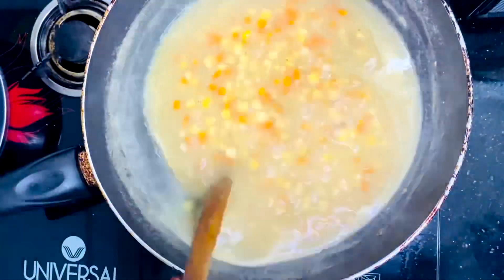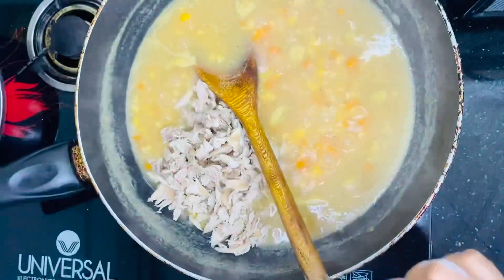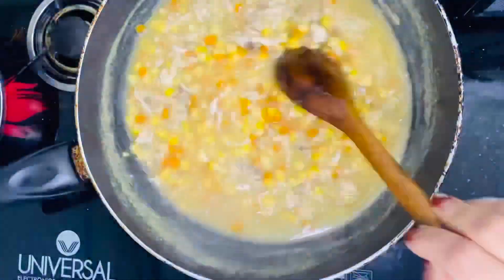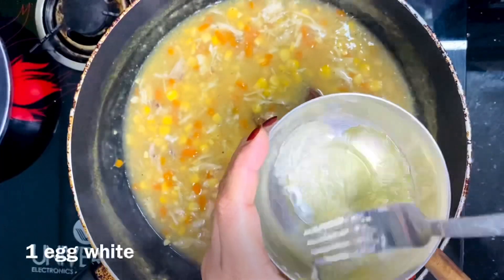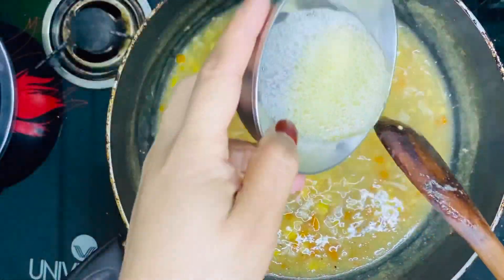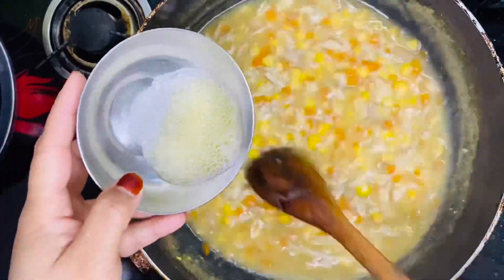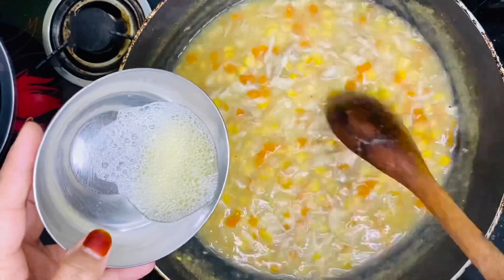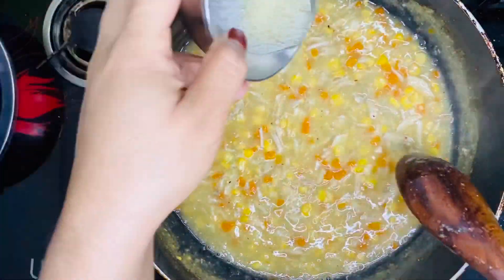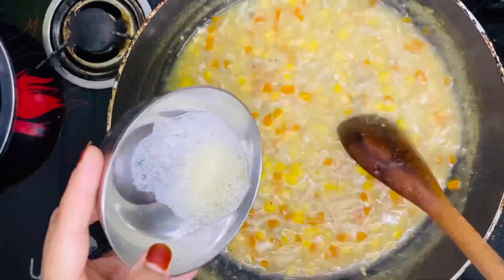After the smell, put the chicken in the middle. Let's add a small amount of water.